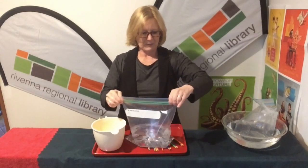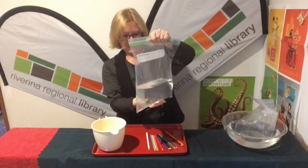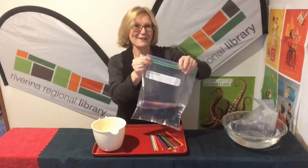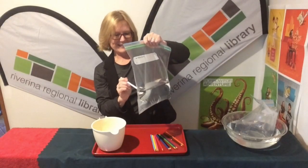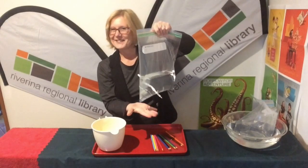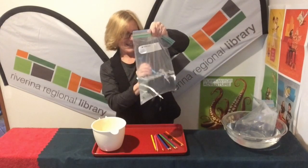Now open up your bag, put your water in, zip your bag up, and hold the bag up. For your first time, do it over a sink, over a bath, or outside.